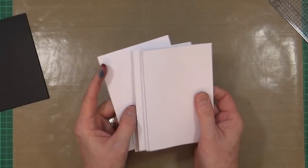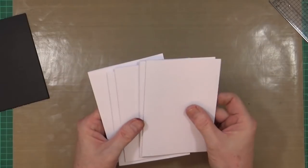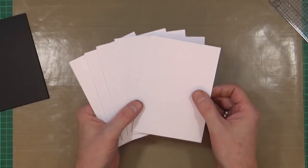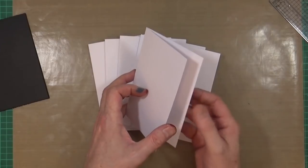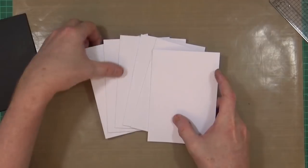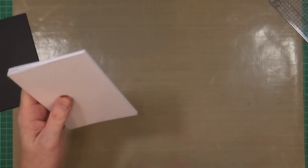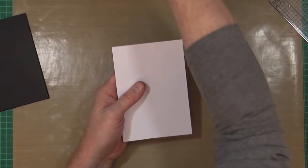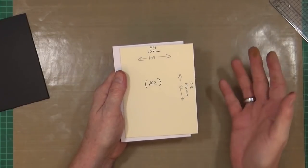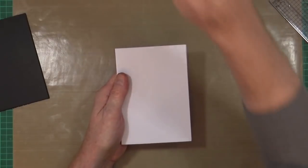I've pre-made my card bases — six A6-sized card blanks in white cardstock, standard cardstock weight, and they're all going to be side openings rather than top openings. If you're in the States, the nearest equivalent is A2, which is four and a quarter inches by five and a half inches.